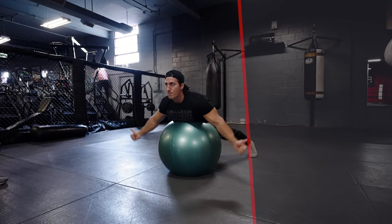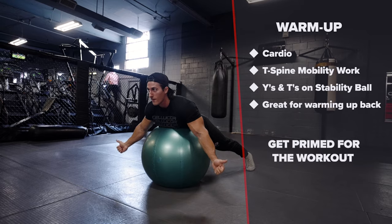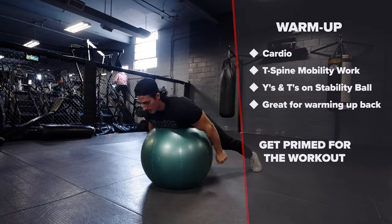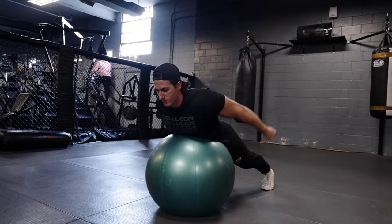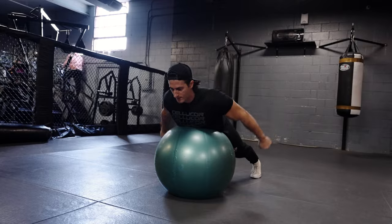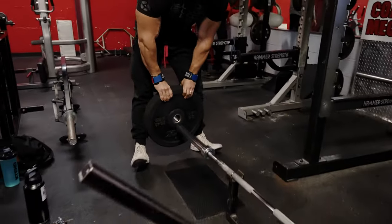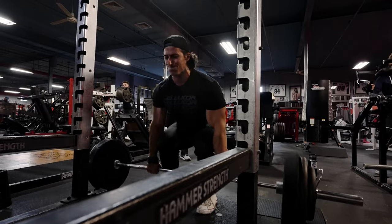Alright guys, we like to start every workout with a little bit of cardio. After our cardio, we do some warm-ups — we do some T-spine mobility work, then we move straight into Y's and T's. This is great to warm up the back, get some nice blood flow back there, and just prime ourselves for the workout.